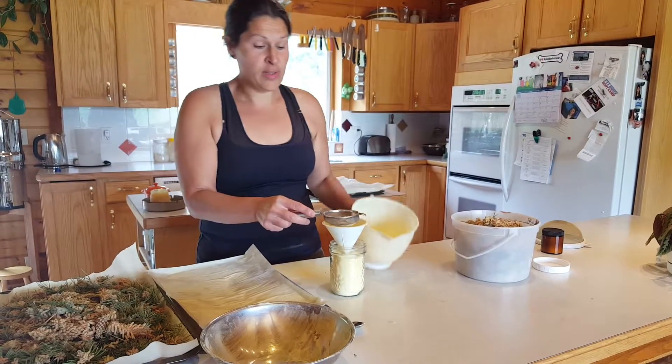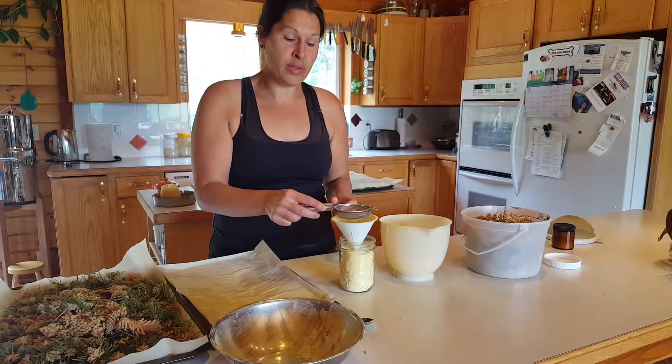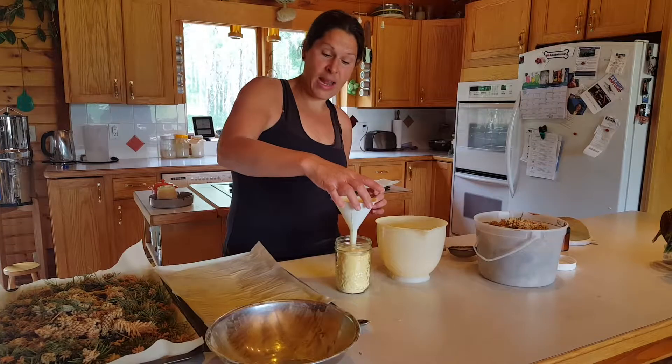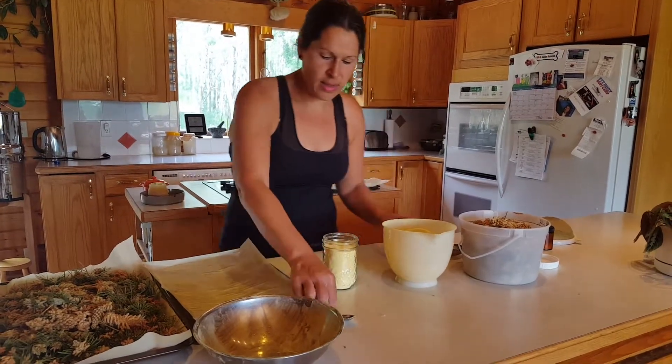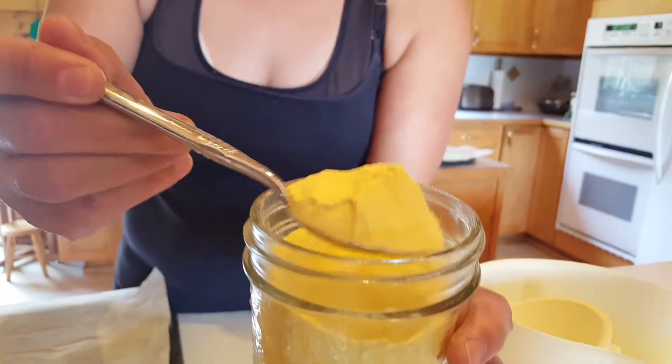Don't throw your pine cones away after collecting pine pollen the first time. Let them dry for a couple of days and you'll get as much as you did the first time. I want to give you an idea of what this pine pollen really looks like — the texture.